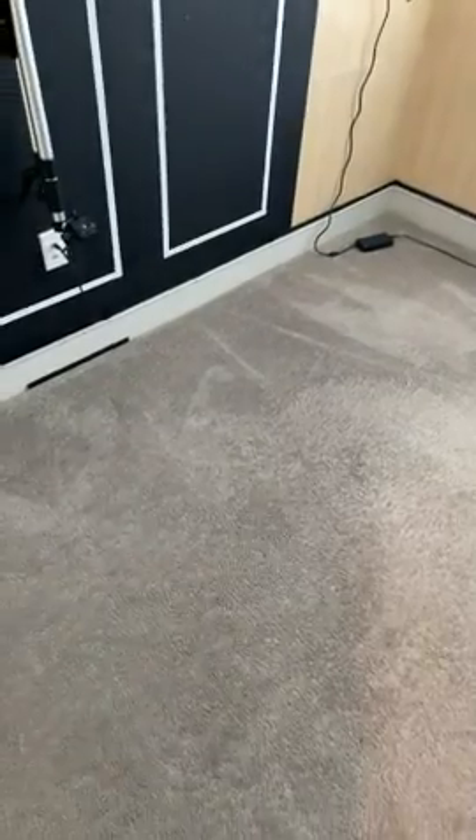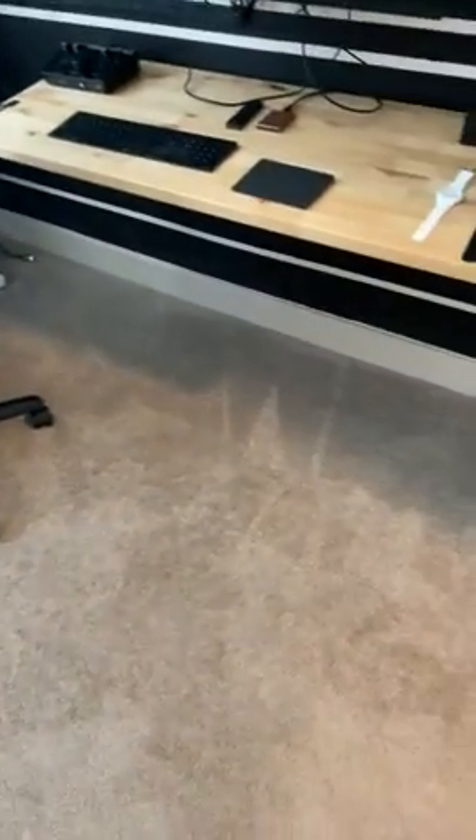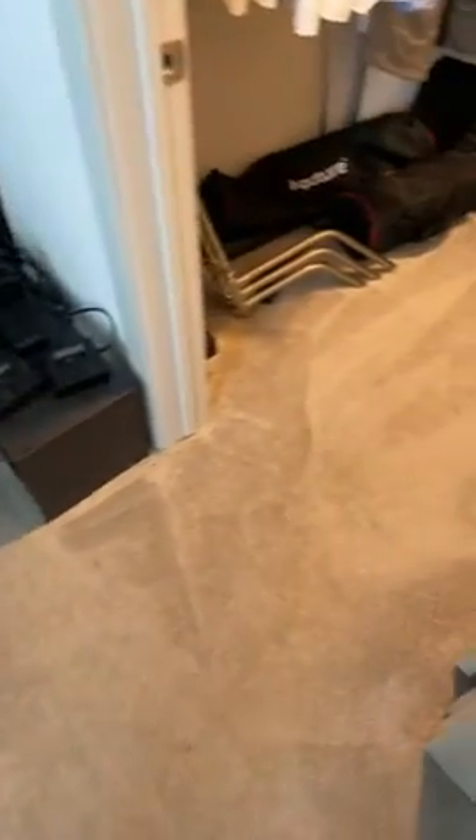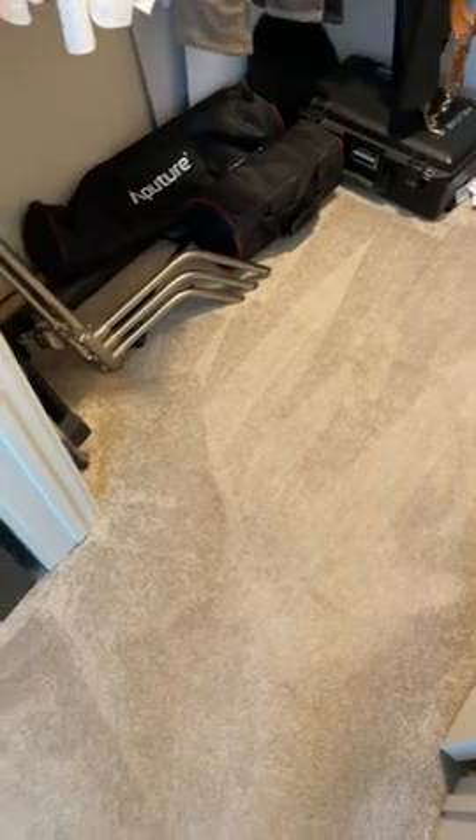I don't know how the dust detection works inside the vacuum, but once it got over the high traffic areas in my studio here, it picked up speed out of nowhere and just knew that there was more dust in the carpet.